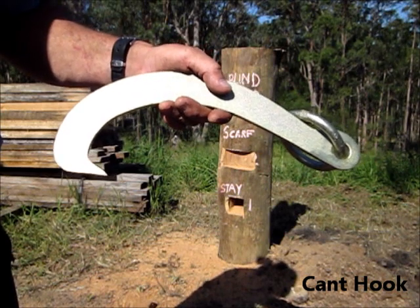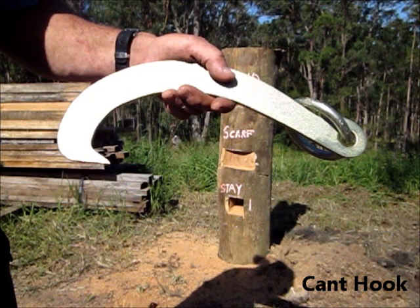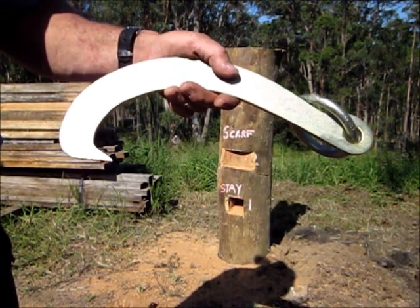This is a canthook. It's used for rolling large logs on the circumference with a bar, or turning strainer posts in the ground, and I'm about to demonstrate that.